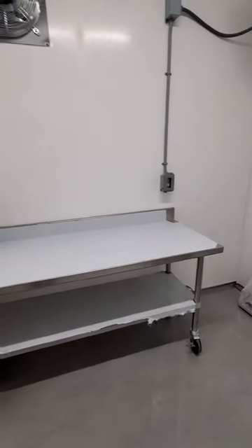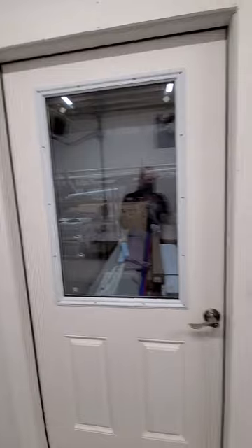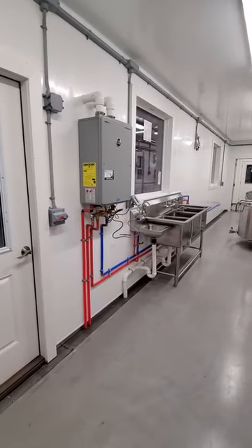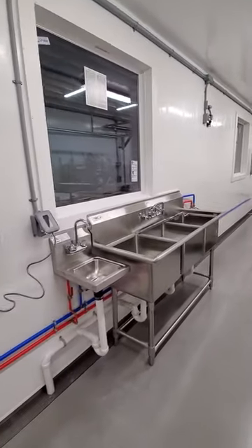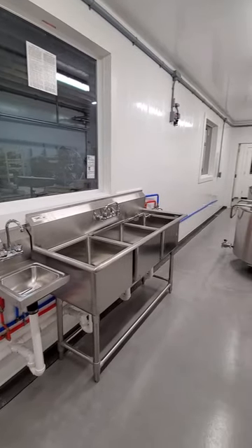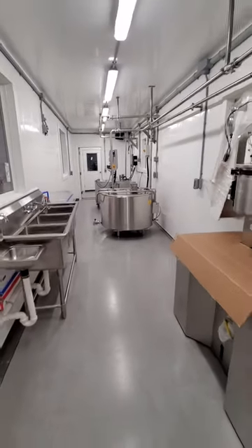Stainless table, exhaust fan, little milk house heater, electric panel. This is a back door so you can take your product right to your cold storage. Hot-on-demand hot water heater, hand sink, and triple sink. It's a nice little plant.